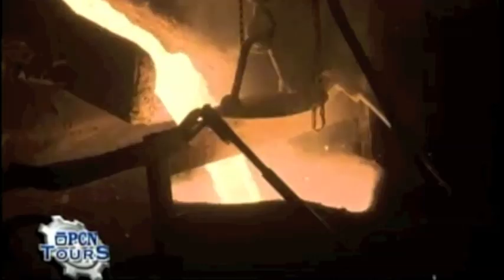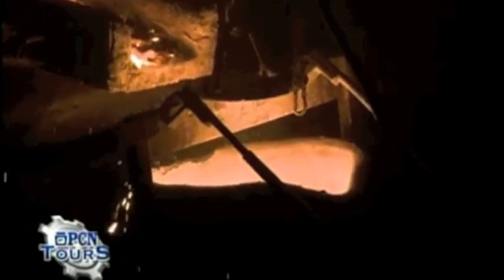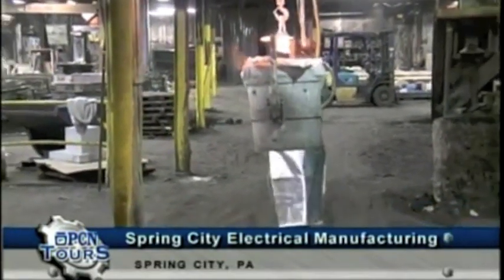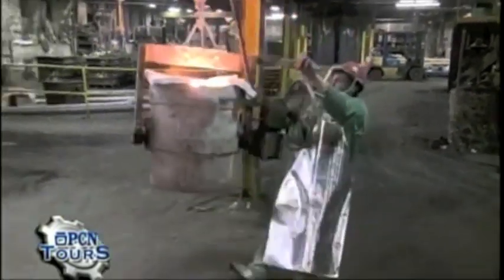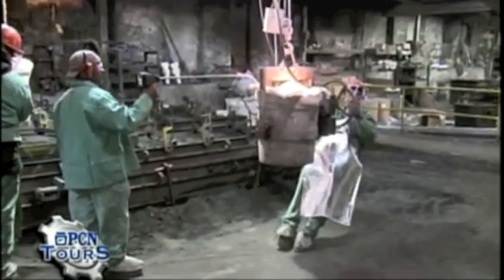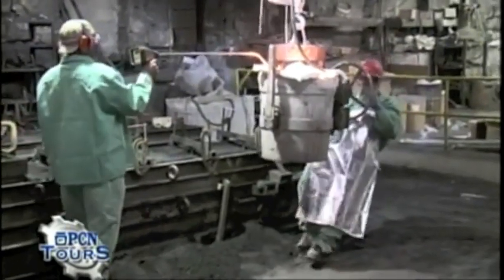Liquid iron pours with the viscosity of motor oil or molasses — it pours really slowly. Your wall thicknesses are usually three-eighths to half an inch — that void between the core and the pattern. We're now taking the bowl out to the floor. Here comes the second bowl with the liquid ductile iron, and he's going to set up at the other side of the pole where the other gate is, and they're going to pour simultaneously.